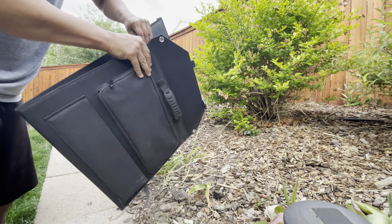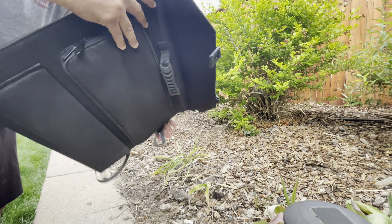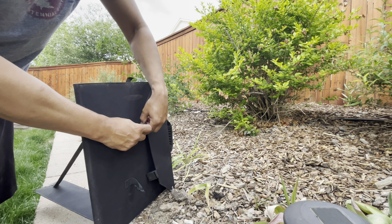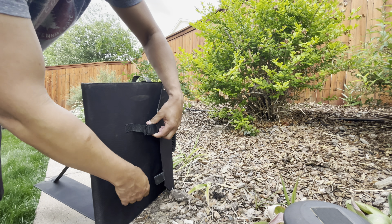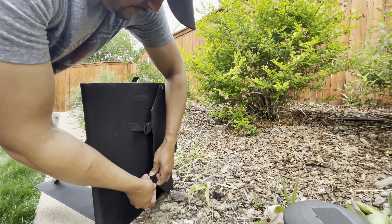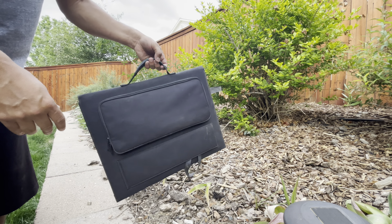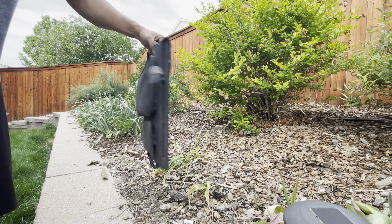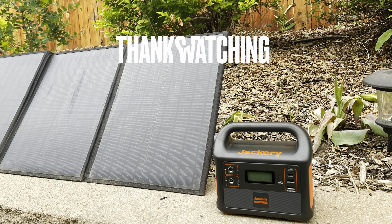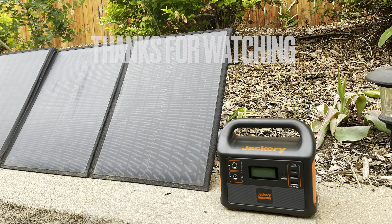Do I recommend the Jackery 160? Yes, I do — especially if you're on a budget, or someone that's not trying to run a TV and all that type of stuff. The Jackery 160 is perfect for the small form factor. They're known for good quality and always make good quality products. All the Jackerys I've had, I've never had an issue with them. If you want this, I'll leave a link in the description. Great size — you can charge all your stuff at the same time with multiple items.